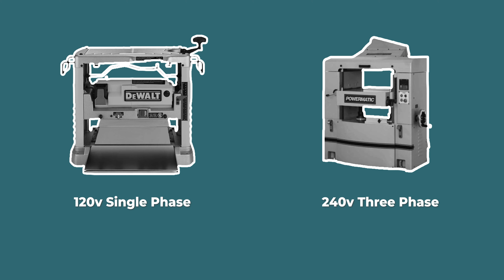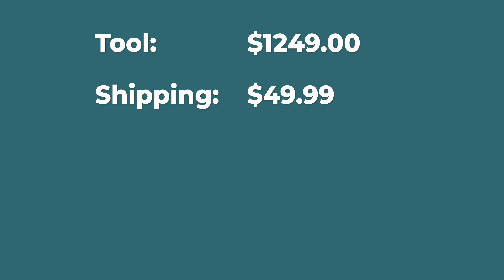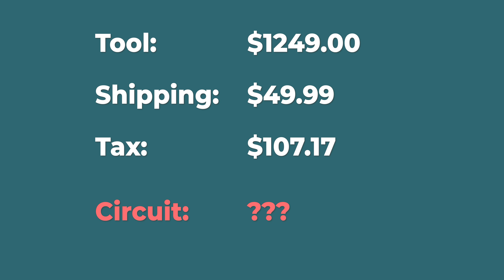Electrical is something we all have to deal with, and this video is about how I did it and how you can add the power that you need and save money in the process. Sometimes we buy a tool because it's what we have the power for, and sometimes we add the power so we can buy the bigger tool. It can be a chicken and the egg kind of problem, and the cost of electrical is something we don't typically account for when we're counting our pennies to decide which tool to buy.